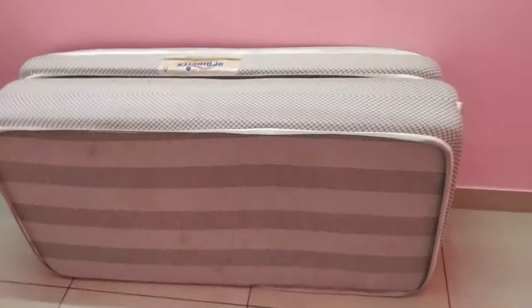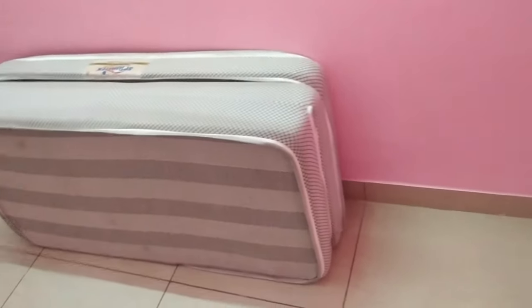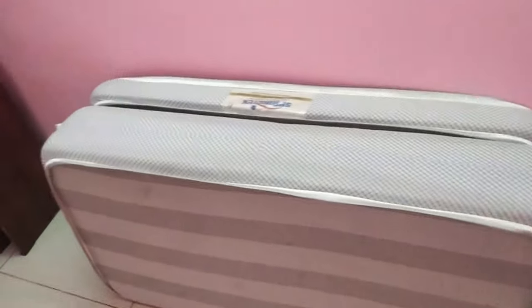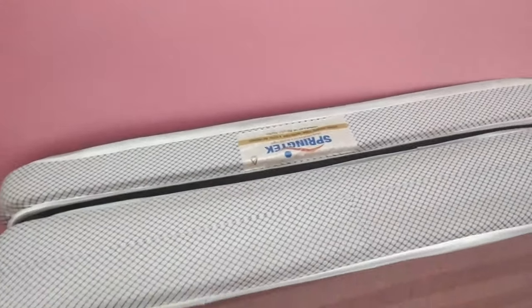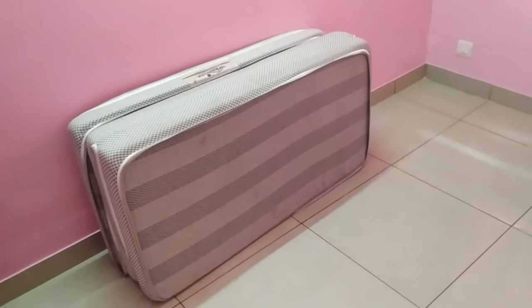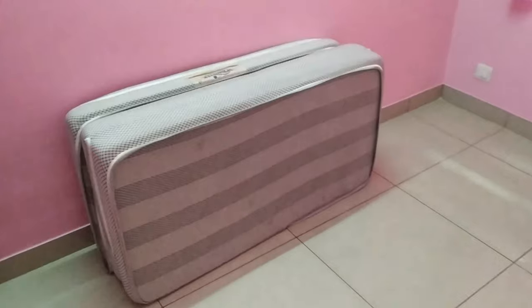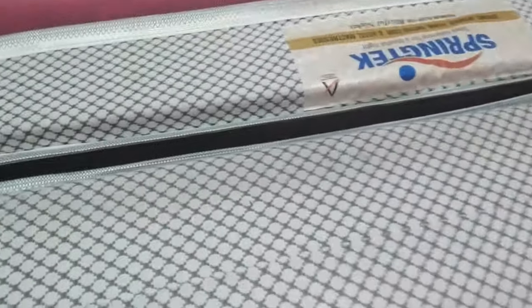This is very compact, so you can save space in the room. You can use the mattress right away. It has three different types.